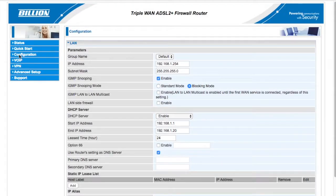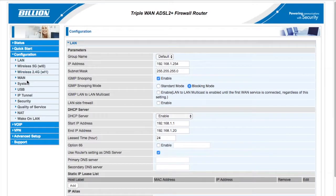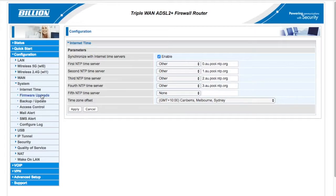Now let's begin to upgrade the firmware. Please click Configuration, then System, and then Firmware Upgrade.